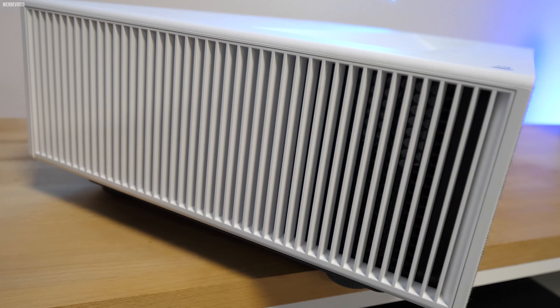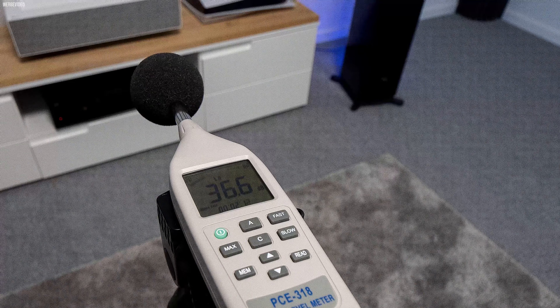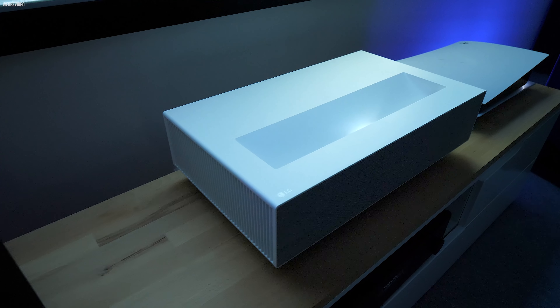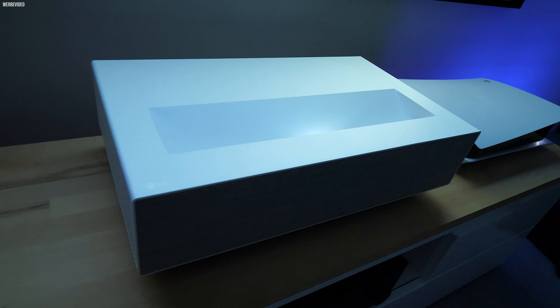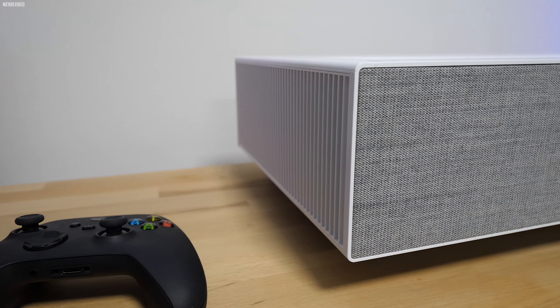Das Thema Lautstärke wird im Beamer-Segment gerne kleingeredet. Der Vivo Mini kommt auf Werte von 36 Dezibel, gemessen mit 1,10 Meter Abstand von der Stirnseite. Bei 3 Meter kommt man immer noch auf 34,5 Dezibel, was als laut einzustufen ist. Er hat keinen hochfrequenten Ton, es ist annehmbar, aber das Gerät ist nicht leise – das ist meine persönliche Einschätzung.